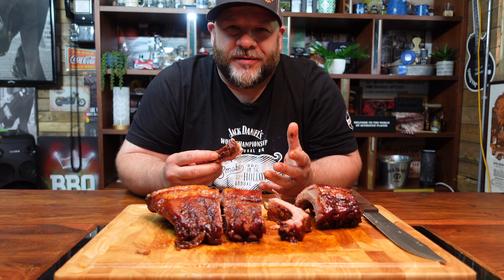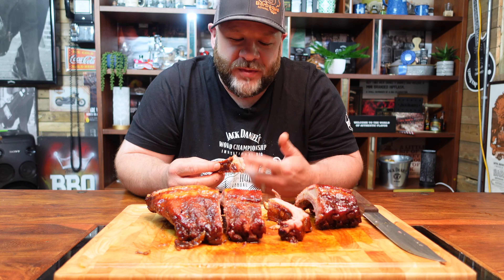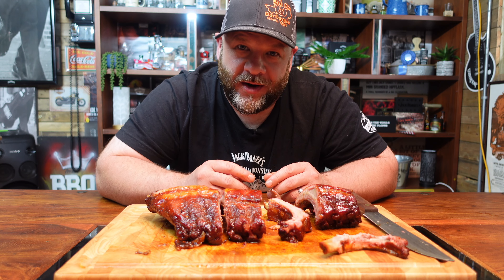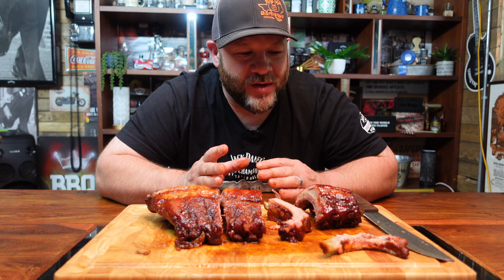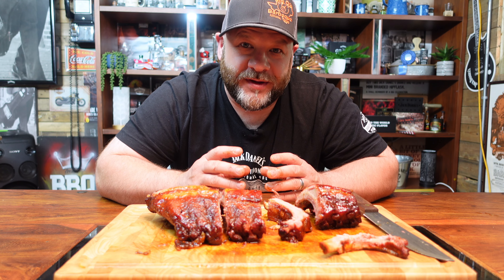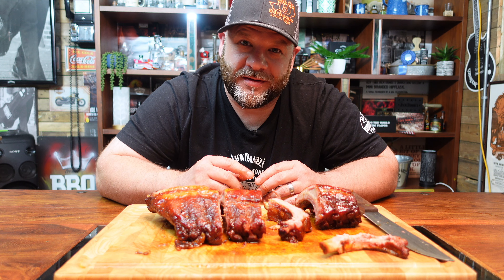You don't have to cook ribs the 3-2-1 method. You don't have to go six or seven hours on a rack of ribs. These are done perfect — they're still juicy. I hope you liked the video. If you've got any comments or questions, or if you do yours a different way and prefer them a different way, please comment down below. If you like what you see, please don't forget to like and subscribe. I'll catch you on the flip side — melt in your mouth!